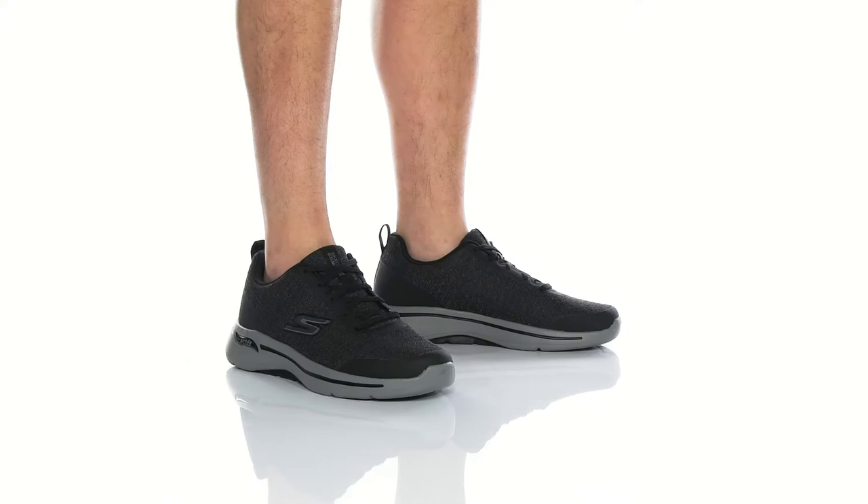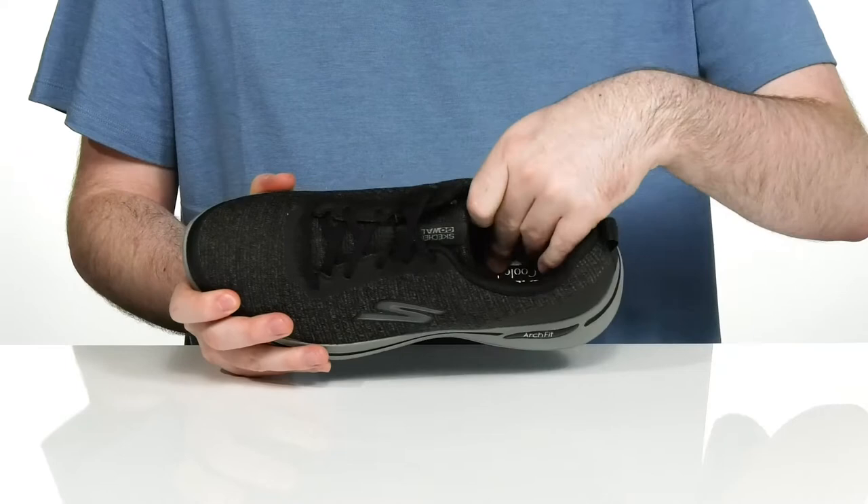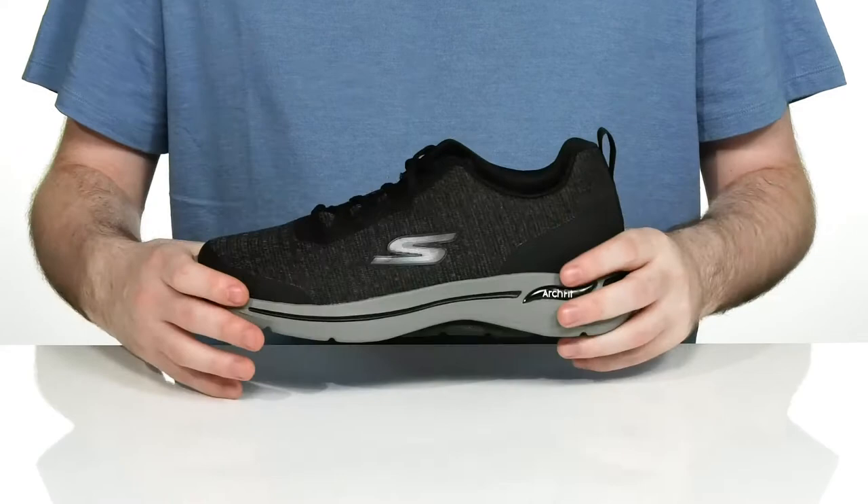Keep yourself comfortable and secure as you're walking in this silhouette from Skechers. This machine washable sneaker is podiatrist approved. It has a super comfortable thickly padded air-cooled arch-fit foam footbed in the bottom to keep you feeling great with every step, while the rest is a lightweight textile that's very breathable.